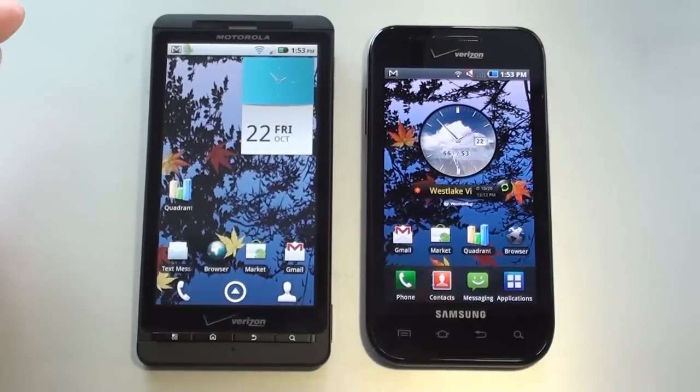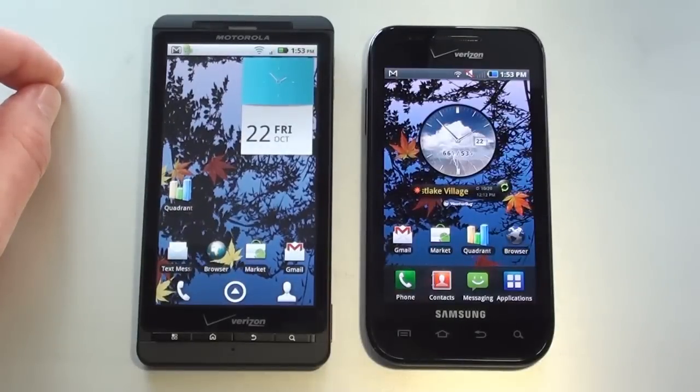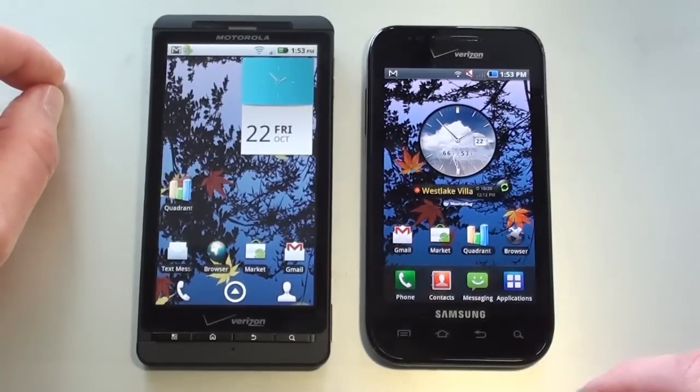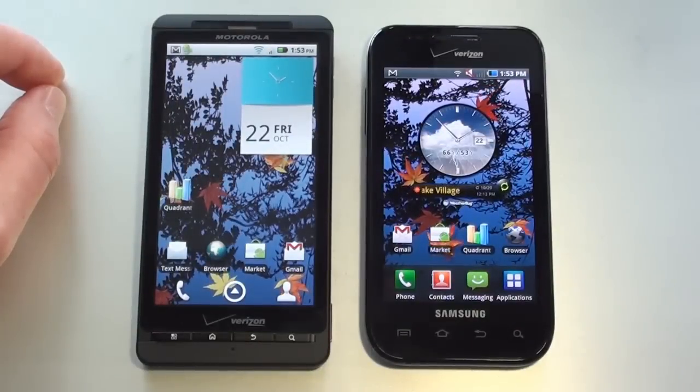On the Fascinate, you've got a 4-inch super AMOLED capacitive touch display showing 480x800 pixels. It also offers multi-touch, accelerometer sensor, and proximity sensor. Below the display are four touch-sensitive keys: search key, back key, home key, and main menu key.